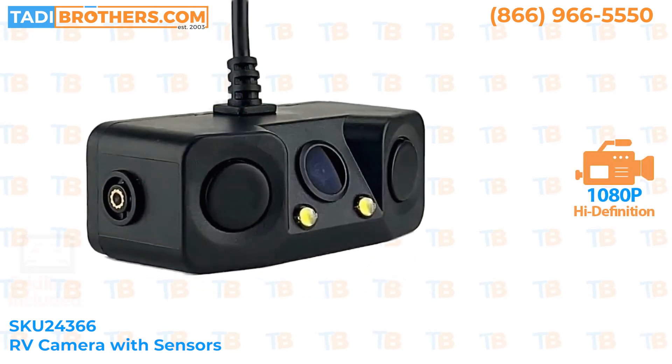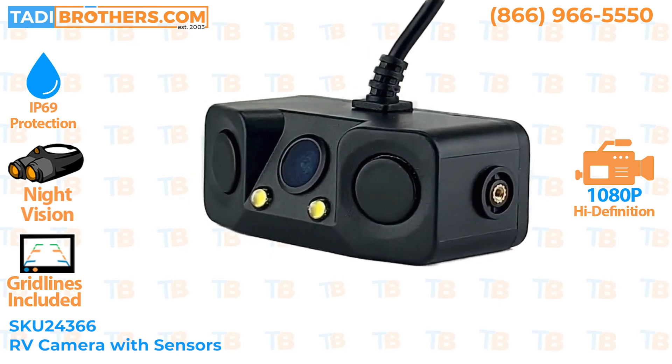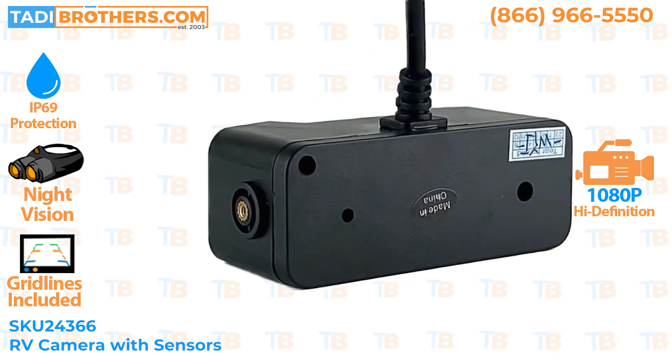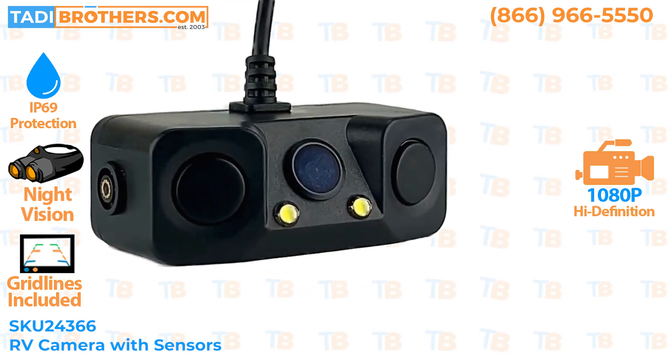This is the RV backup camera with an integrated sensor designed for RVs and even standard cars, SKU 24366. This is a very small camera with integrated sensors, but it packs a big punch.